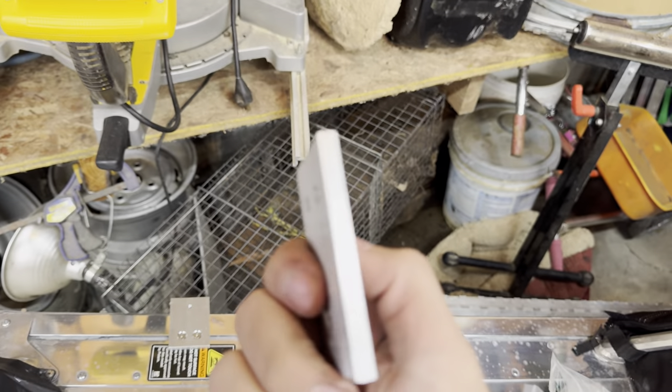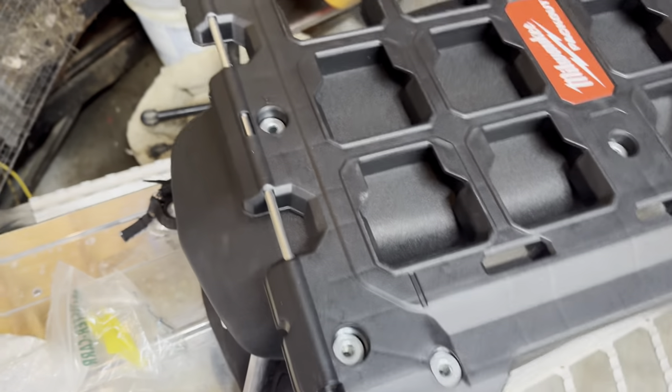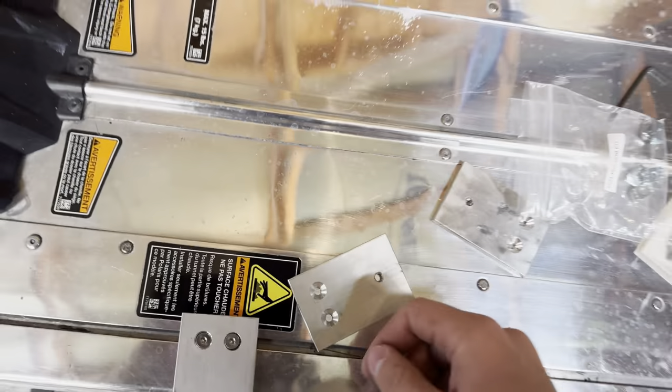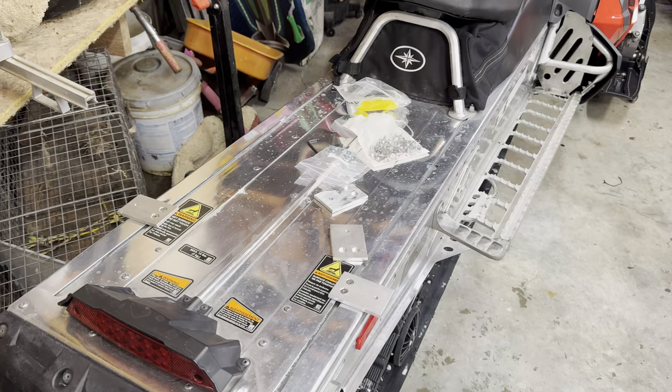I took this over to a friend's and made these pieces of aluminum to fit this, because these don't line up with the rail. So we're going to put the rest of these in and then get this put on.